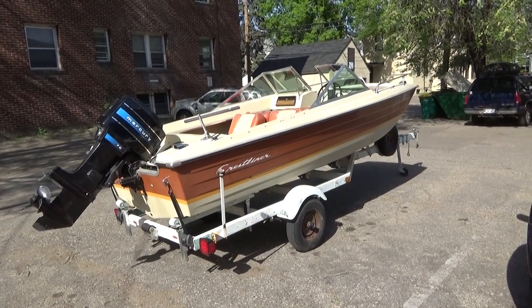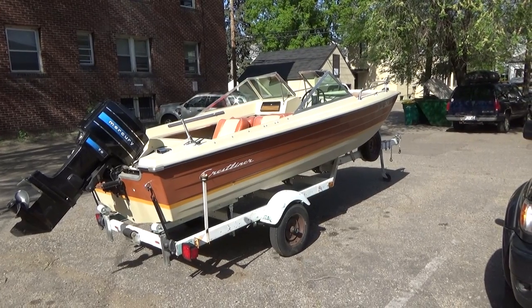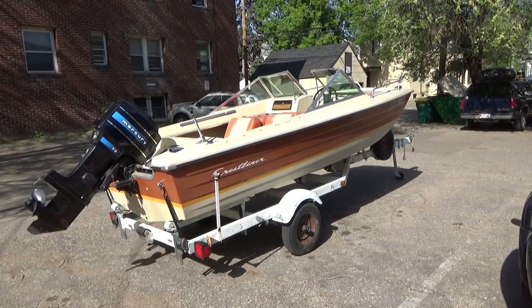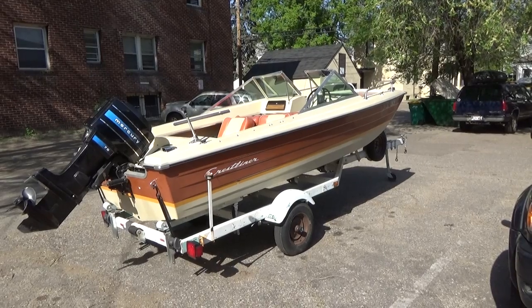Hey everybody, Cameron here. Thank you for tuning in to my channel today. This is the walk-around video of my 1974 Crestliner Muskie 15 runabout. There will be many videos on this boat on this channel, but this is just the walk-around.